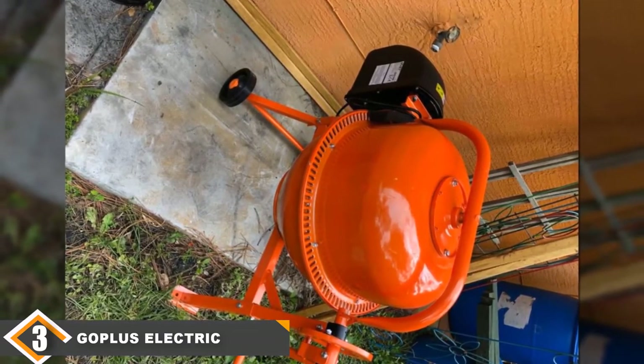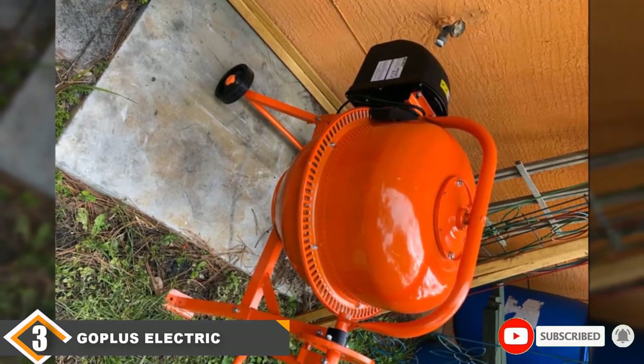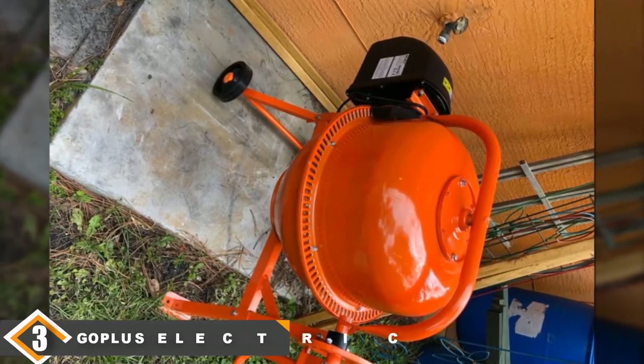Unfortunately, the assembly instructions can be confusing at times, which drops this machine to third place. If you're looking to save some money and get a great functioning machine, this model will serve you well.